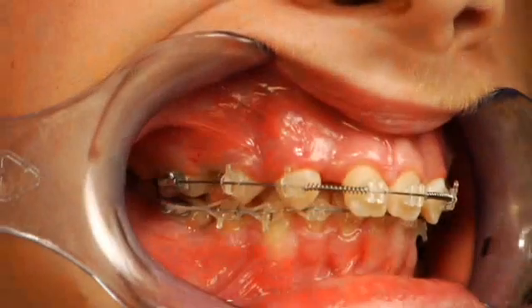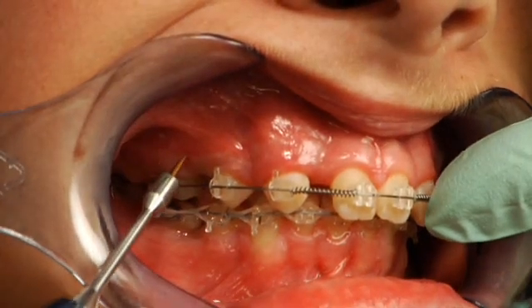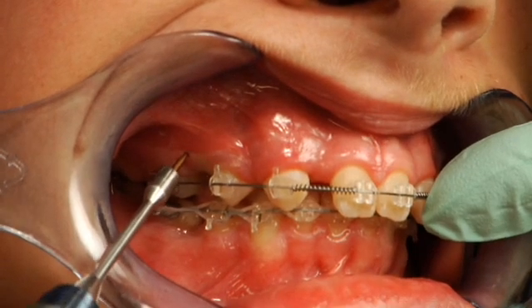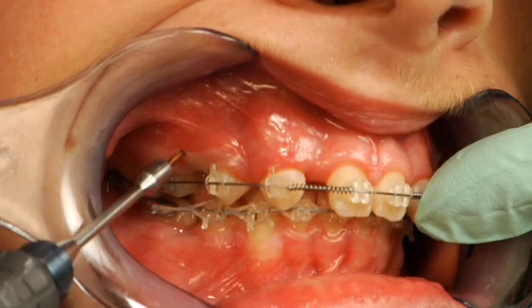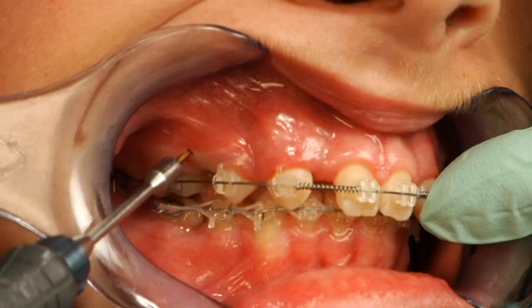Now we're going to place the mini screw. We position the tip of the screw just below the mucogingival junction and in front of the first molar. We have a slight angulation up. We'd like the screw head to be relatively flush with the cortical bone.